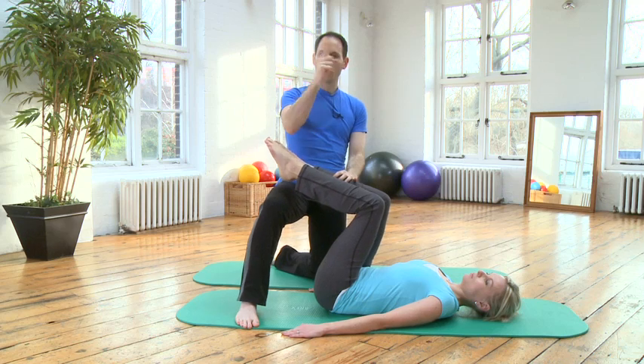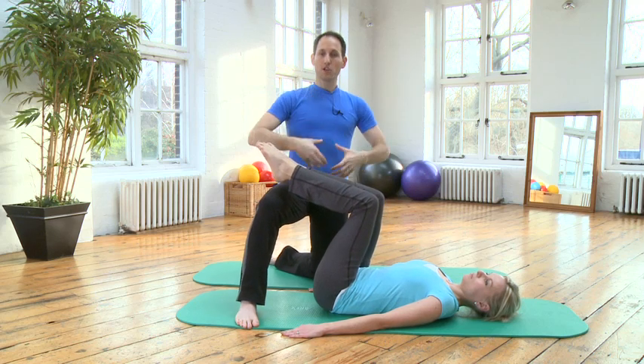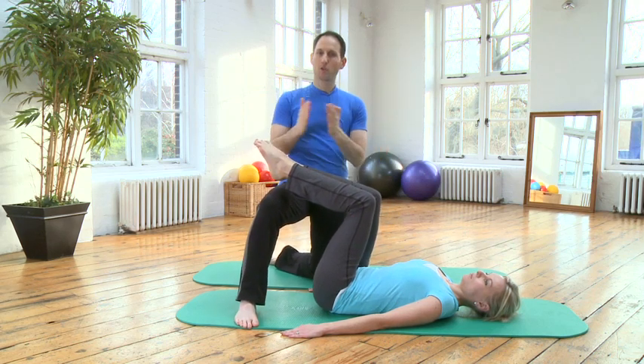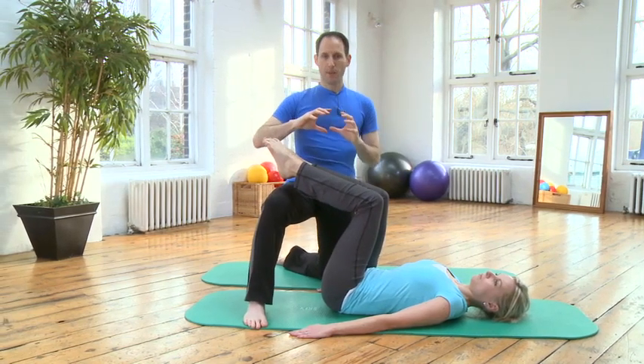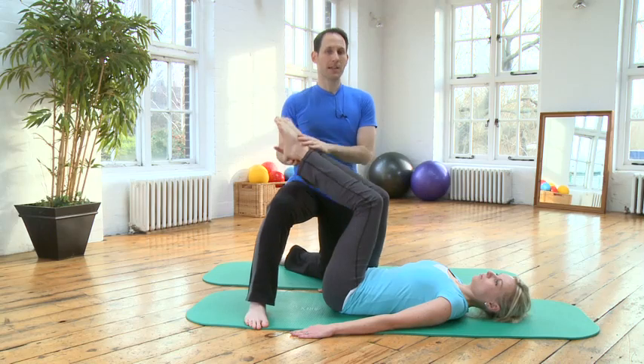As you do that circular movement with the legs, you must keep moving the pelvis from side to side with control. You don't want to arch the back as you do that, and I'll show you exactly what I mean now.